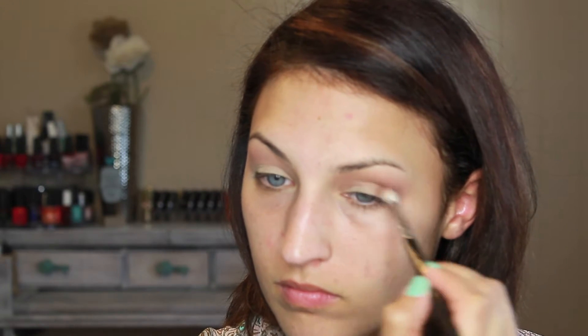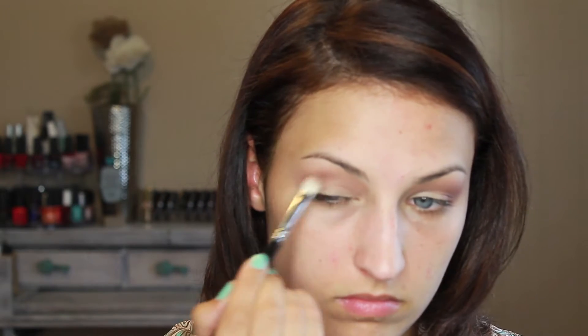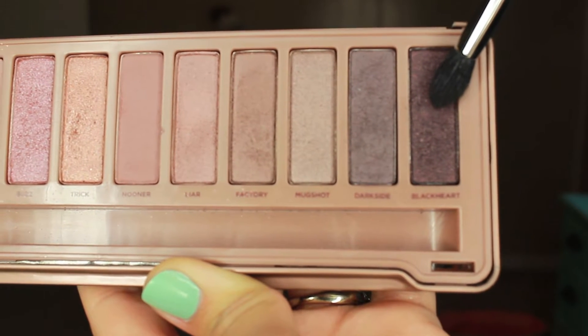Using a small tapered blending brush, I'm going to take the color Black Heart from the Naked 3 and focus this on the outer V — I'm going to make a sideways V on my eye. This gives more of a cat eye effect and looks beautiful once everything is cleaned up. I'm just going to pack on this color until I get it as dark as I want.